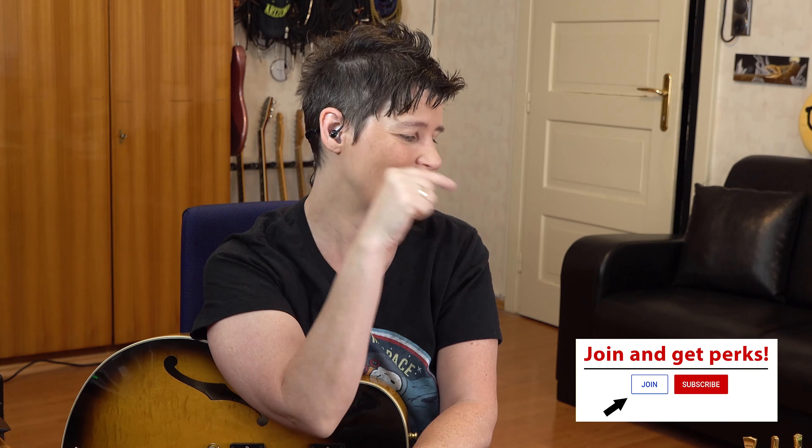You can help keep the free video tutorials of this channel running by becoming a member of the channel. You can do so by clicking the join button right next to the subscribe button, which also grants you access to my mini lessons. You can also say a little thank you by clicking the thanks button and donate a little something — this really helps with the productions of the videos. Thanks a lot.